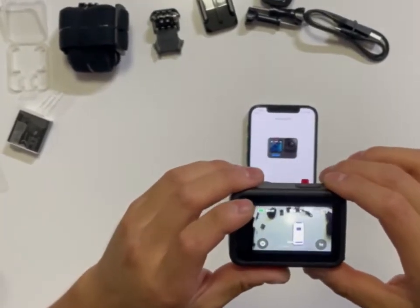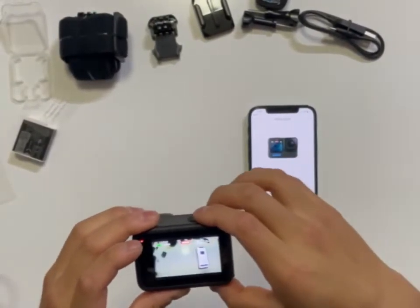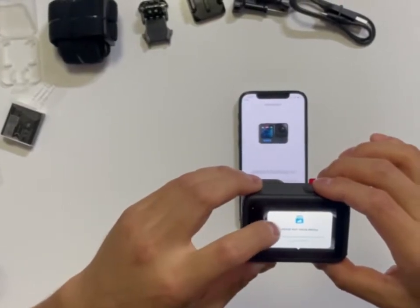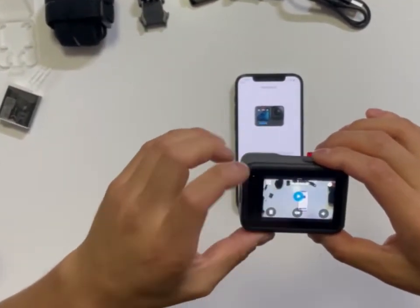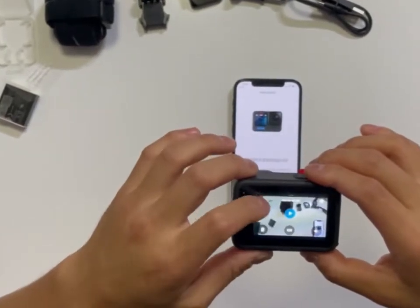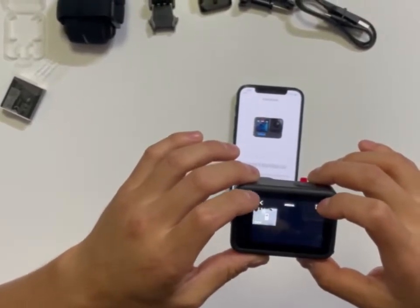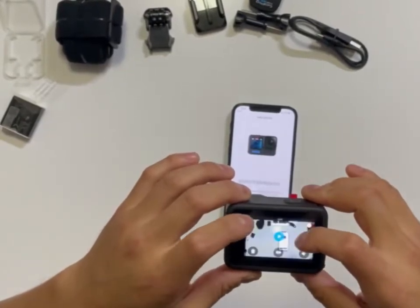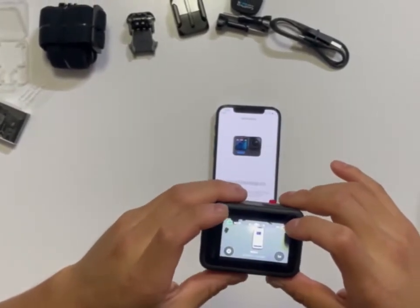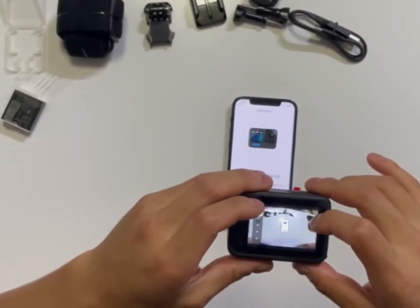I got video mode — this is how you film. Swipe up and you can watch what you just recorded. You can see and select media in the media board. I mean there's a lot of stuff to go through, but you pretty much get it.